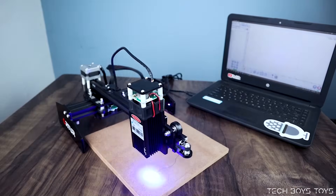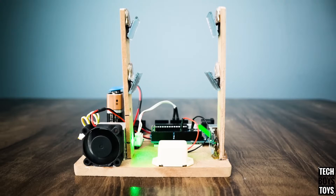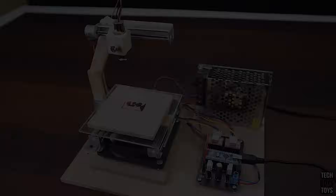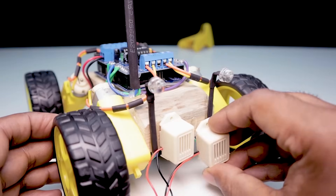Hello lovely people! Today I will show you 10 most cool Arduino projects that you can make at your home for science exhibition or personal uses. So stay tuned and let's get started. Number 10.